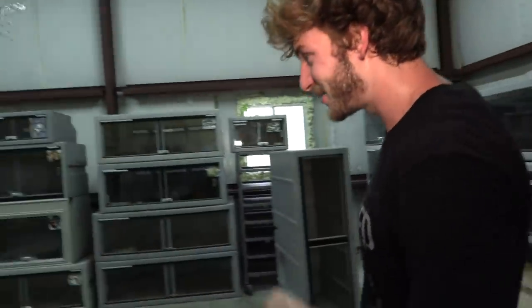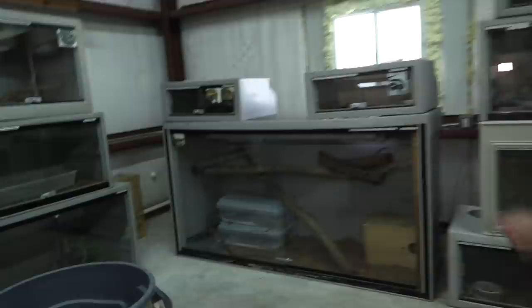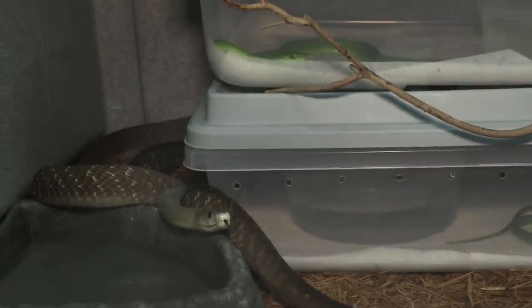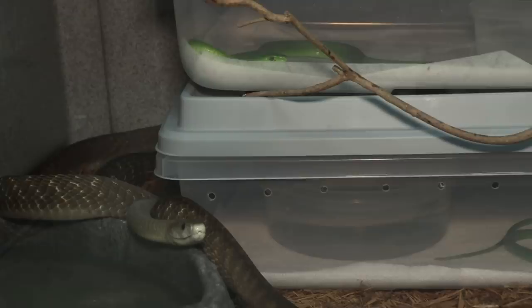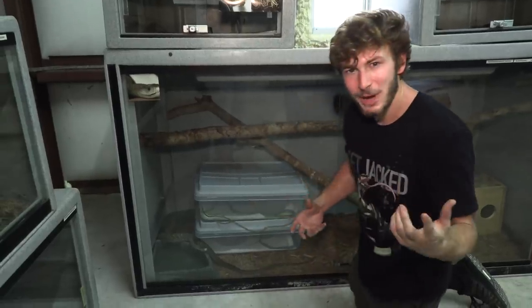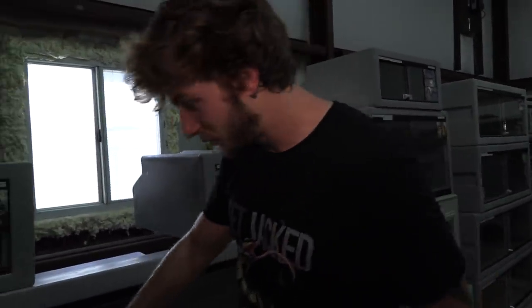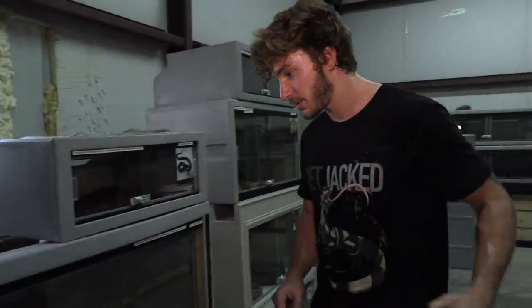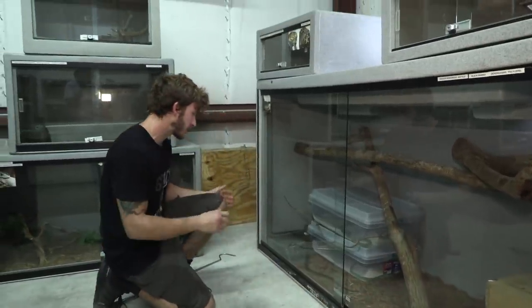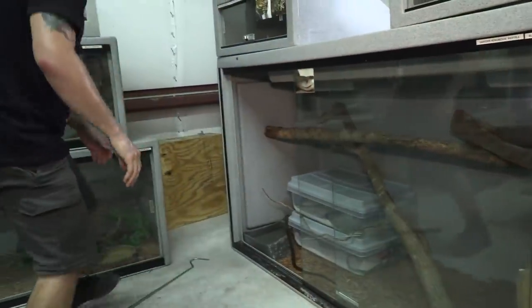Let's go get these green mambas. Allison the black mamba's been guarding them all day - she's all wrapped up around these mambas using their boxes as a place to hide behind. Look how beautiful the green mamba is in contrast to the black mamba. The green mamba is not the deadliest of the mamba family, but they make up for it in beauty. The black mamba is the second longest venomous snake on the planet - up to 14 feet long - named for the black interior of its mouth. Let me get my snake hook.